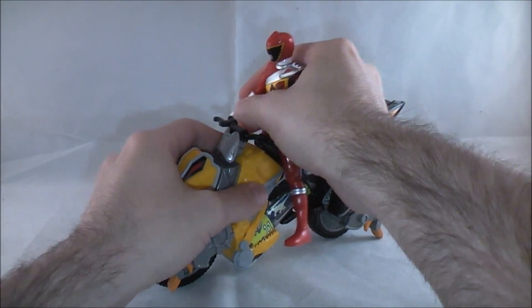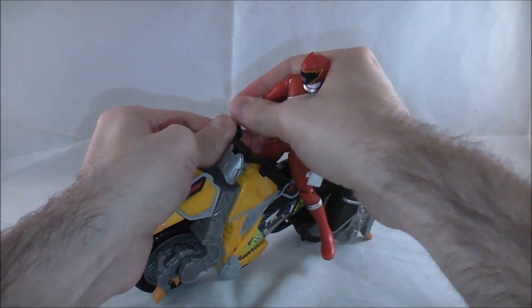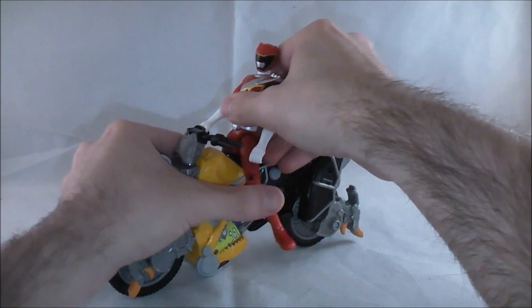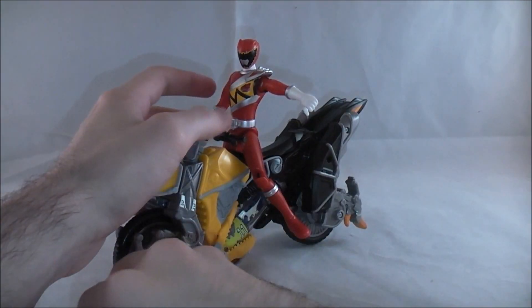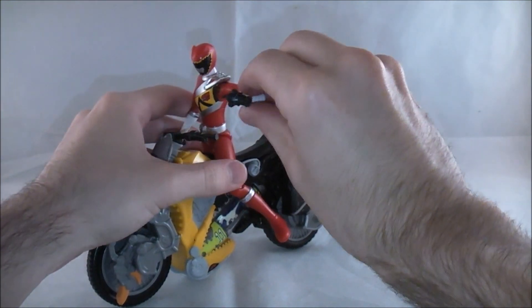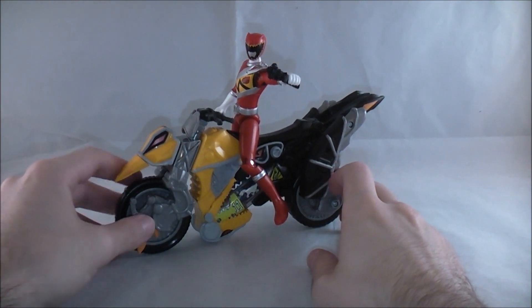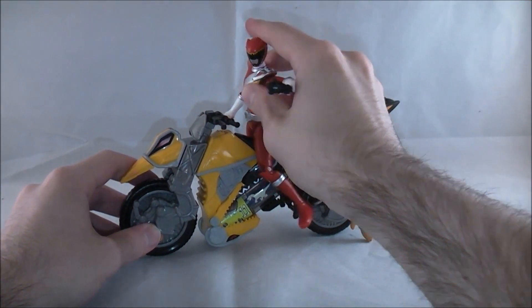Just put him on here, situate him, and bend his legs. I really wish they had given him some elbow articulation — that would have just helped things in general. It's not a huge deal because it's more about the legs and positioning him to sit down, but it would just make things feel more natural. You can put the weapon in here and now he can shoot you sideways. He fits on the bike quite nicely, though he does seem almost a bit small for it. This will probably be usable for the figure arts version too.